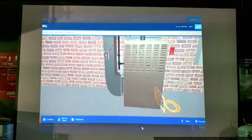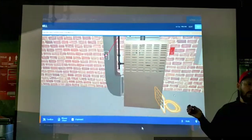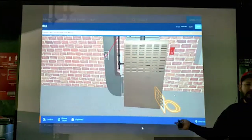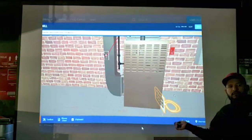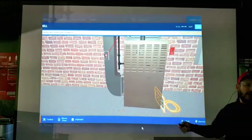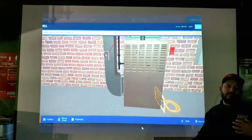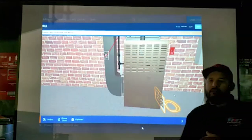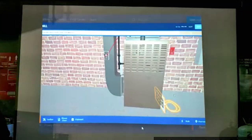El está hablando de este flow plate — este de aquí. Este básicamente es un filtro electrónico para medir la presión estática. No lo apunten, nosotros no lo usamos. Esto ya pasó a la historia. Este flow plate se utilizaba anteriormente y ahorita ya no. Hay métodos más eficientes. Lo que está diciendo él, olvídenlo — eso no lo vamos a hacer porque nosotros usamos otros métodos en la industria.